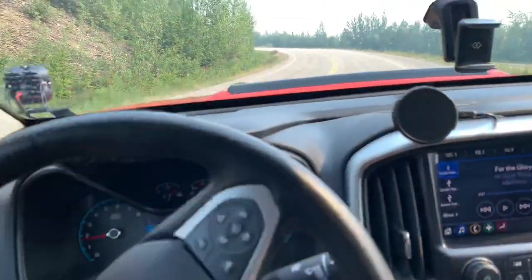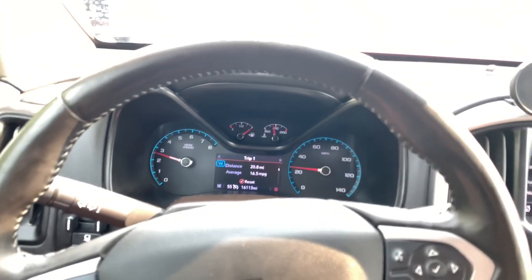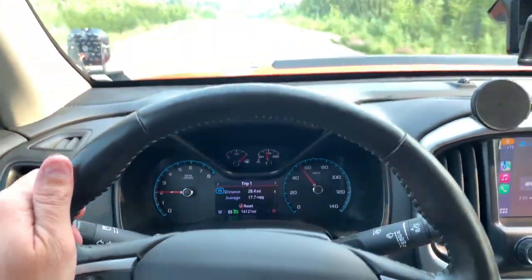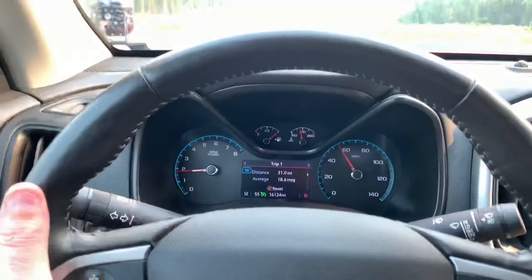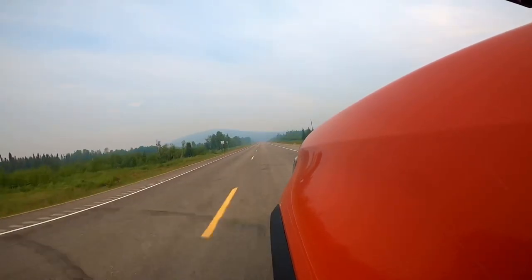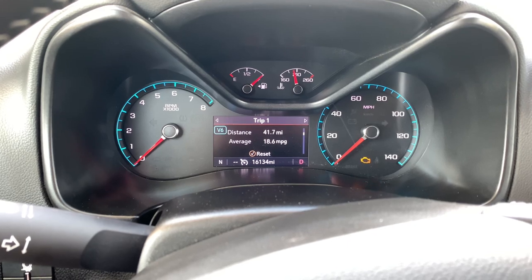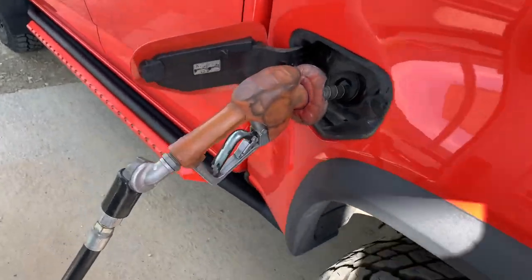Let's get turned around and get back to the gas station and see what we've got. Don't forget that a little later in the video we're going to show you the performance gains. Here we are at 41.7 miles and 18.6 miles per gallon. Let's see what it says at the pump.